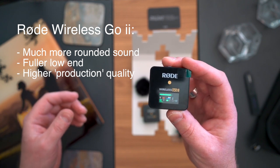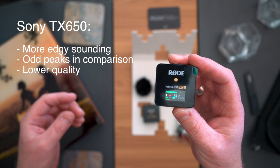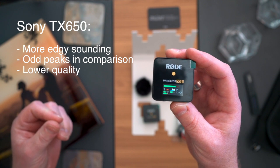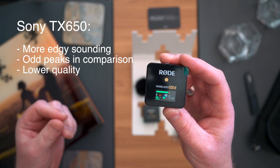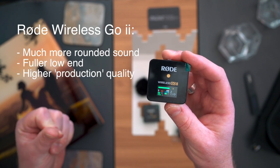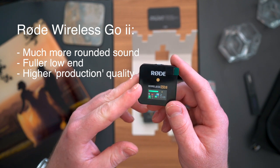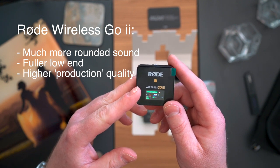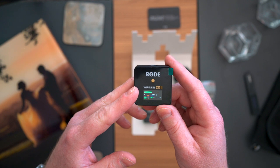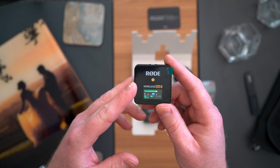Just to do some comparison — this is the Wireless Go 2. I'm now going to switch to the Sony mic. So now this is the Sony mic for comparison. I've got both clipped on — this is the Sony microphone, the one I've been using at weddings and sometimes on the Top Table YouTube channel. And now back to the Rode Wireless Go 2. I'll use the same EQ on both so you can compare — I may have adjusted gain to match levels, but otherwise it's exactly the same.